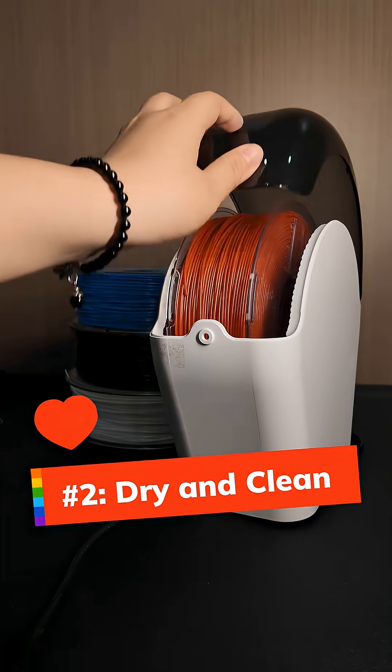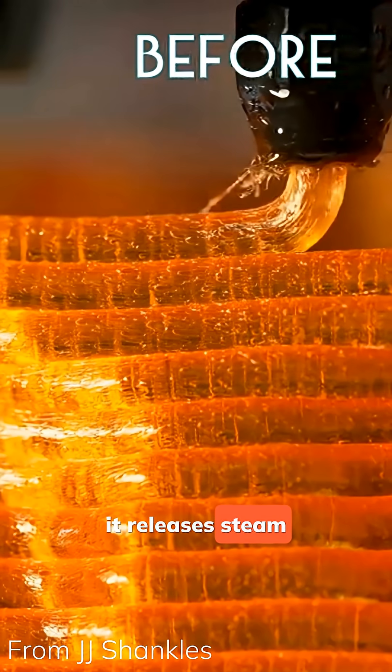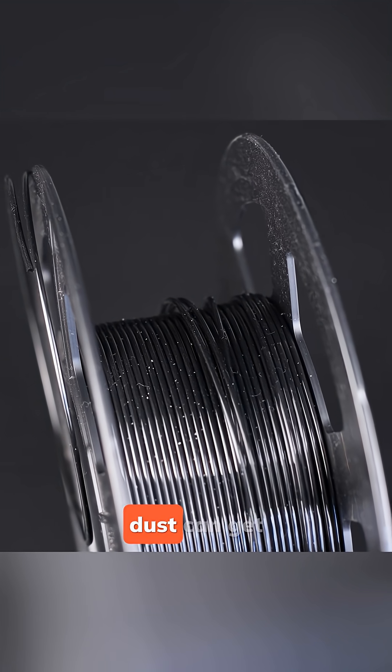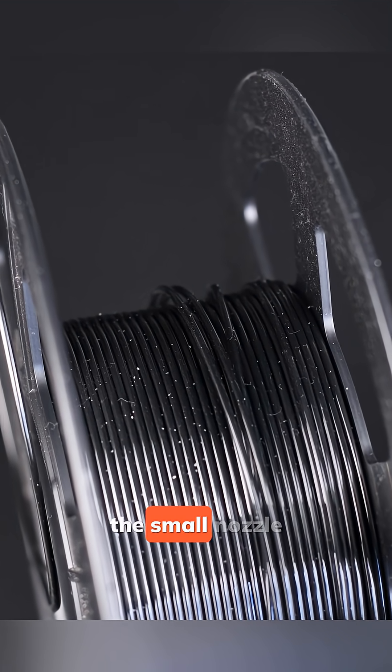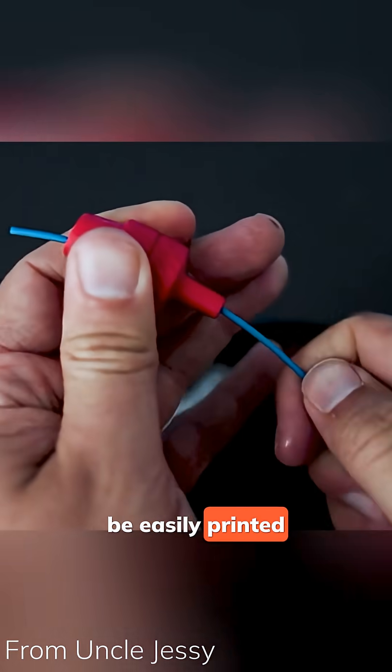Number two: always dry and clean your filament. When filament absorbs moisture, it releases steam while printing. That creates bubbles, weak flow, and yes, clogs. Small debris and dust can get burnt and stuck in the small nozzle opening too. A filament dust filter can also be easily printed to solve this.